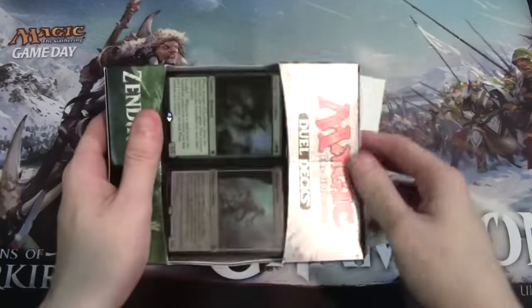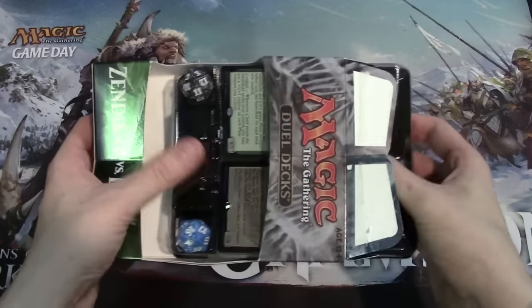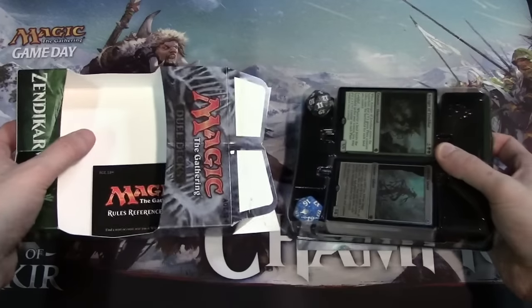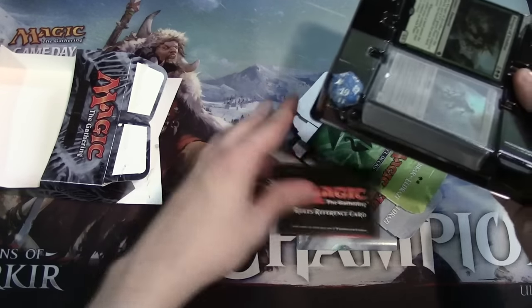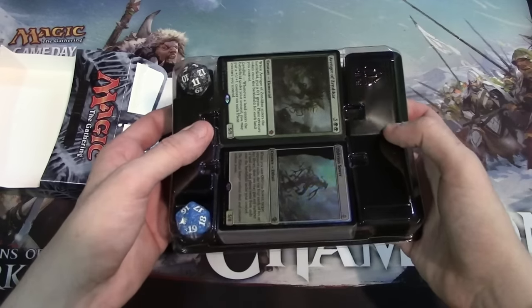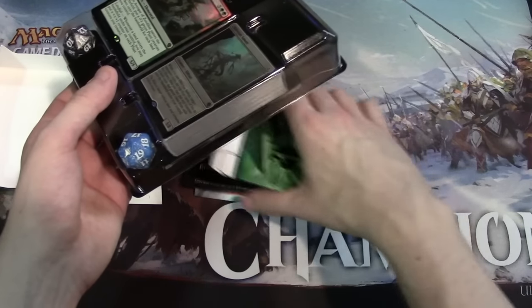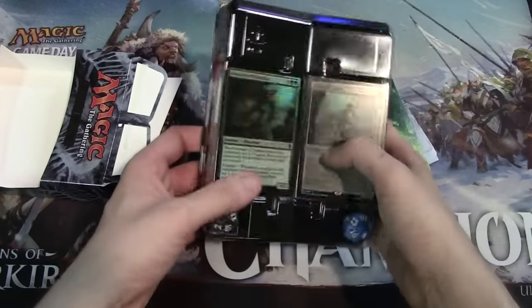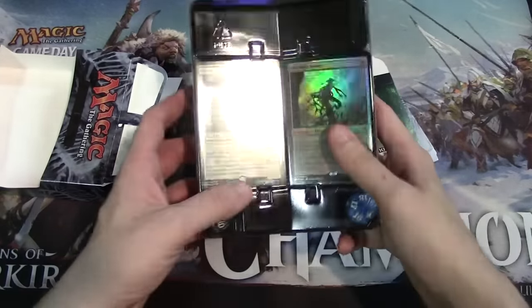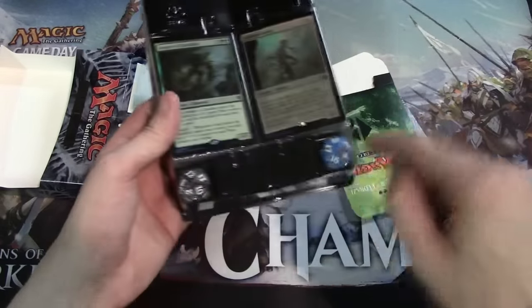So who is this Duel Deck actually good for? Well, this is good for casual players who are just kind of new to the game, just getting things started, and people that basically just want to enjoy the game but don't really care about competitive play. These decks aren't really designed with the intent of playing them at Friday Night Magic for the standard format — they're designed to be a fun casual thing. Two decks in one product with an MSRP of about 20 bucks, so you can pick it up and instantly be able to play.